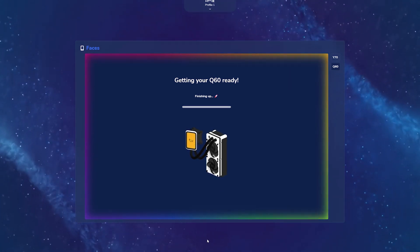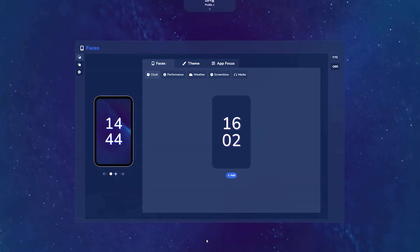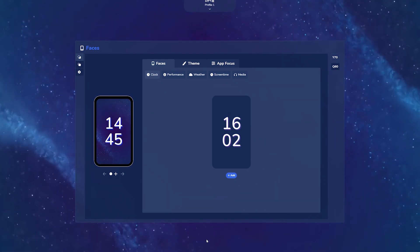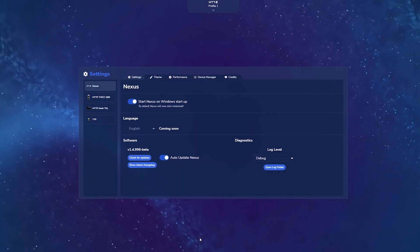Once Nexus is finished setting up your Q60, you should be met with this screen within the Faces app, which will show you all the available faces and widgets to choose from. Now we are almost done completing the Q60 setup. The last phase is going to be going to your Settings widget, clicking on the Q60, and making sure you have the latest firmware version.